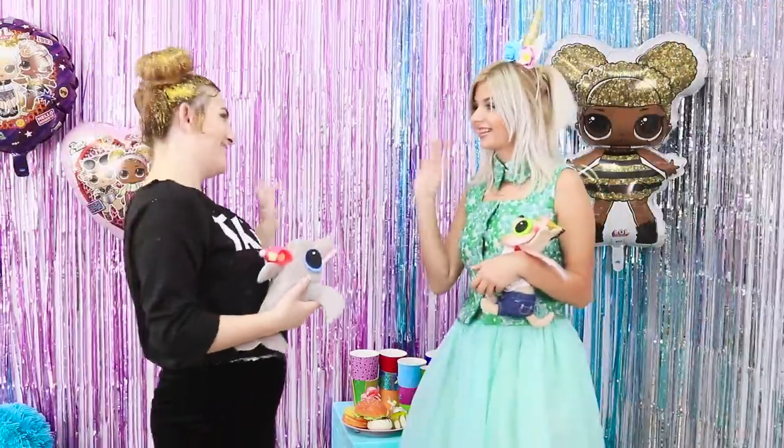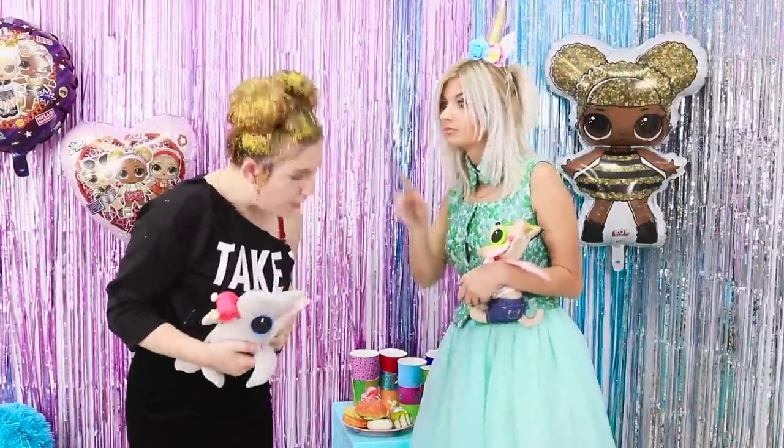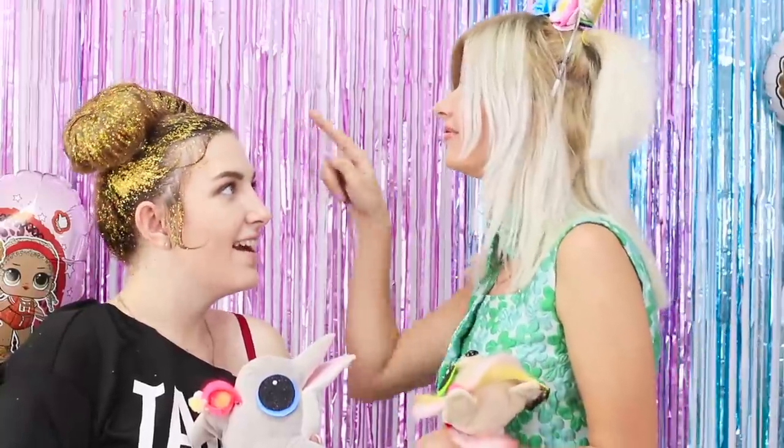Wow! You look exactly like an LOL doll! Stylish, fashionable, and so cute!